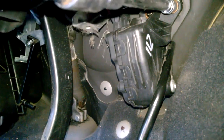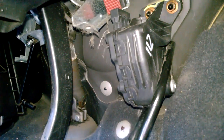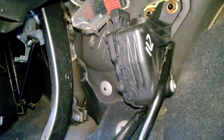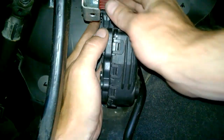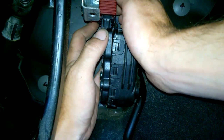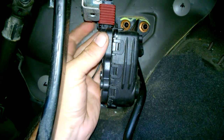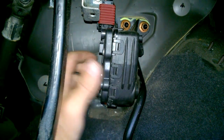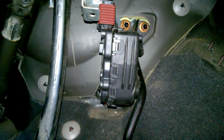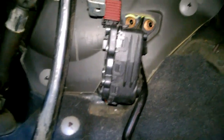Just get them nice and snug — top two and the bottom one. Then all you've got to do is put the electrical connector on, just pushing on the red tab, and that should be snapped on.